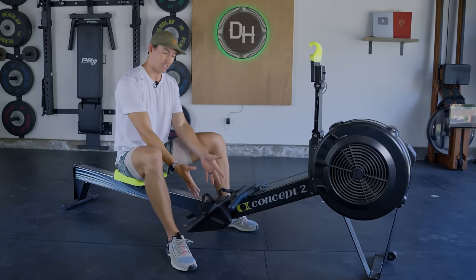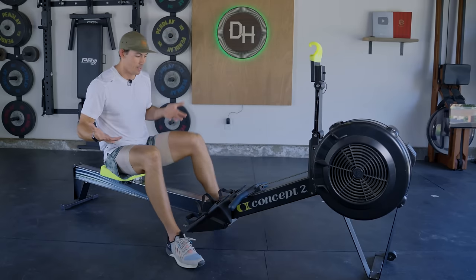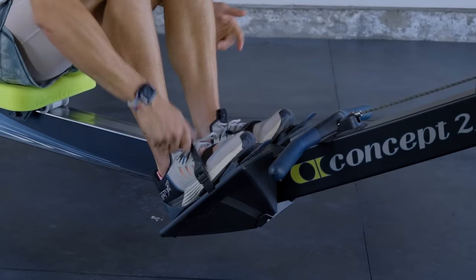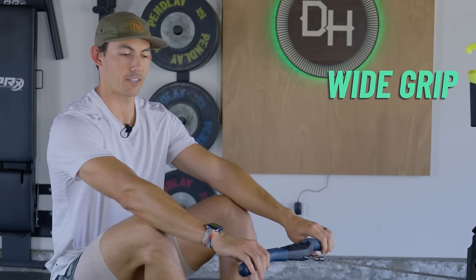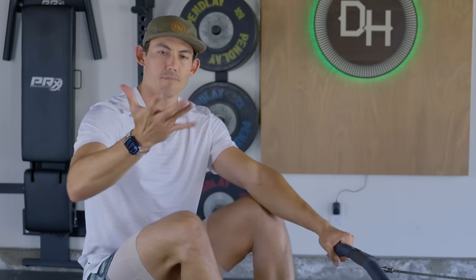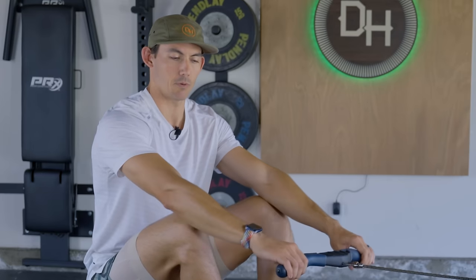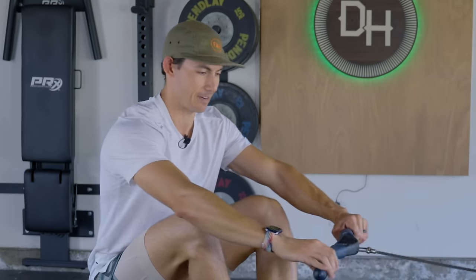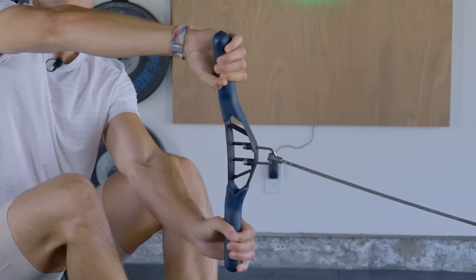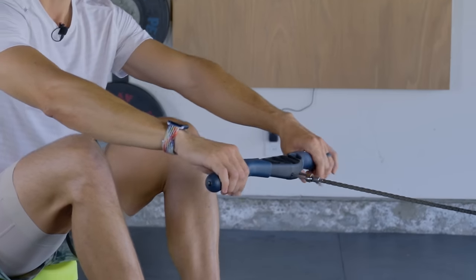So let's talk through what we need to do. Number one: get your feet adjusted properly. Get your foot stretchers adjusted so that the strap is running across the widest part of your foot. Once you're there, tighten down the straps. Next, grab the handle. On the handle, we want to hold it nice and wide — fingers out onto the edge of the handle, not pinkies falling off, but also not hands coming in towards the center. Get your hands as wide as you can so the whole hand is on, then relax your grip. Think about closing the circuit between your thumb and forefinger but not overlapping. Let the handle sit in your fingers rather than in a closed fist — that's the grip we're looking for.